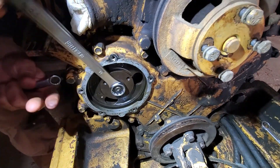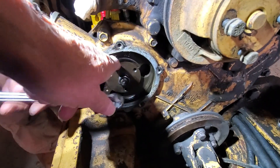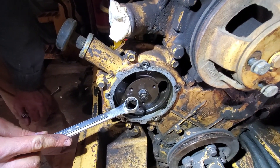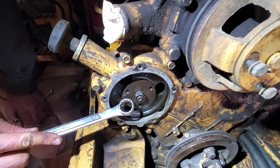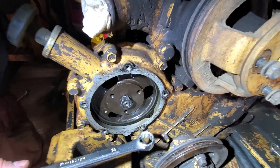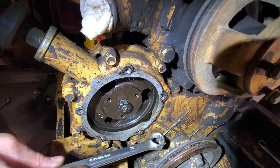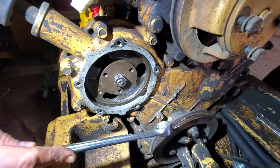What is that cover plate? I guess this is the timing gear or something. Anyway, this is the gear that drives the injector pump, and it's driven off of the main crankcase gear. There's probably an idler gear here somewhere in the crankshaft down here.